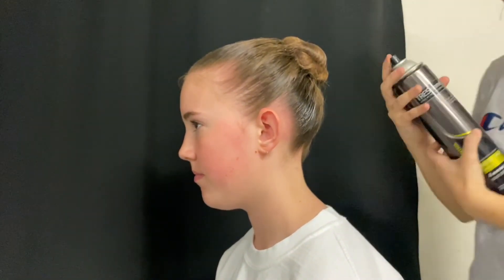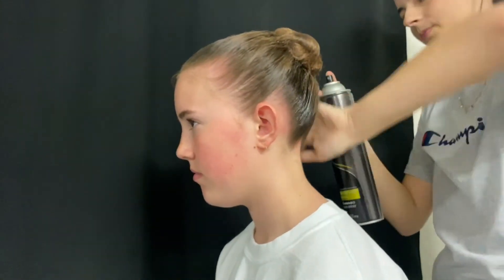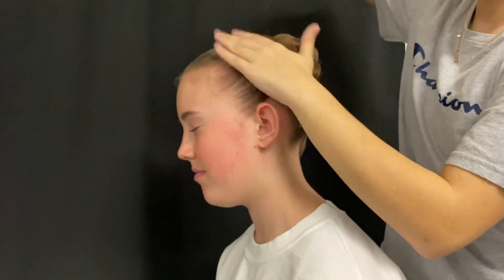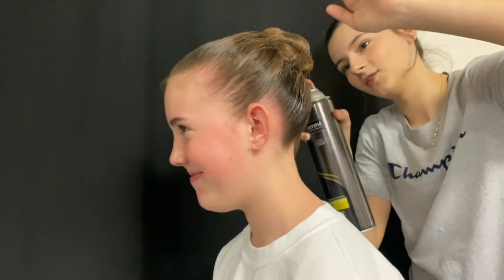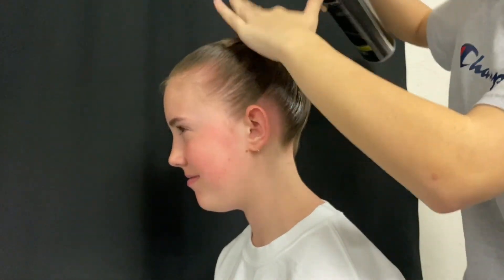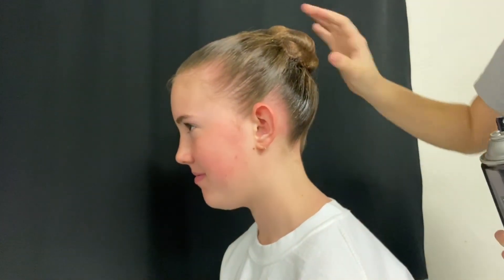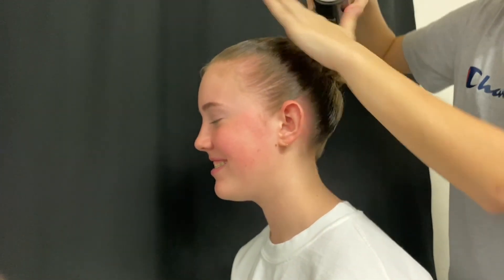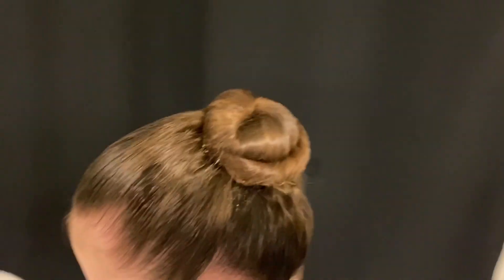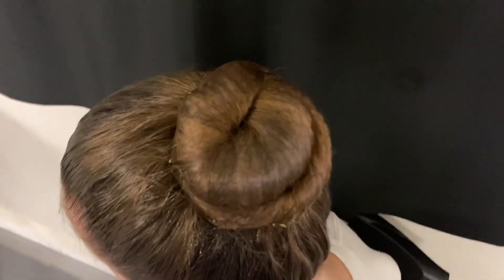Now I'm going to take the hairspray and do one final spray all over, really making sure there are absolutely no wispies or baby hairs anywhere and they're all sprayed back and slicked in with the bun. That's basically the end of it — that's what it should look like. Remember, we did ours a little too low, so just do yours a little higher than ours.